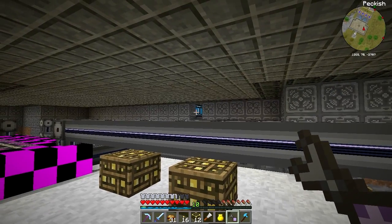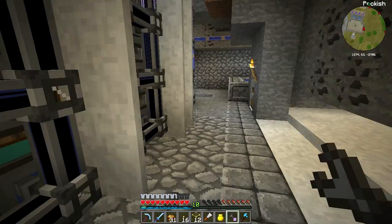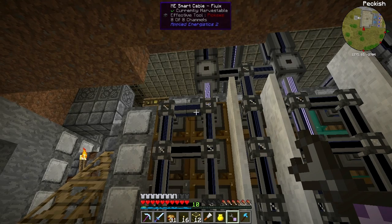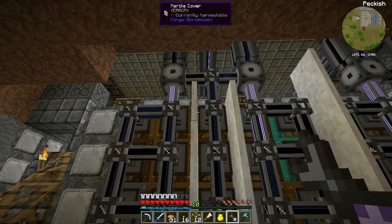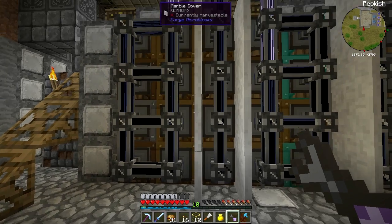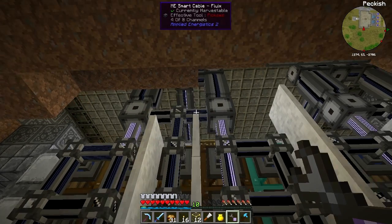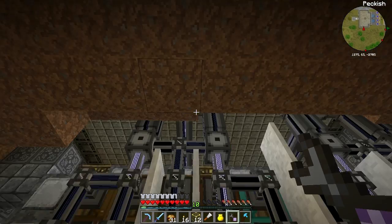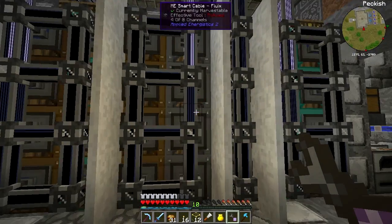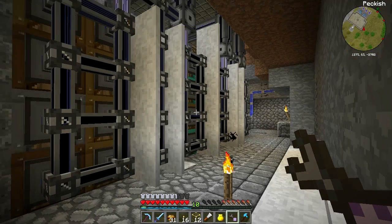I also managed to fix up the channel issue from last episode. The way I worked out to sort my channels was to put some covers in here and divide up the cables so that most of the channels are getting pushed to the top, which gave me all those 20 channels. I repeated this over the other side as well.